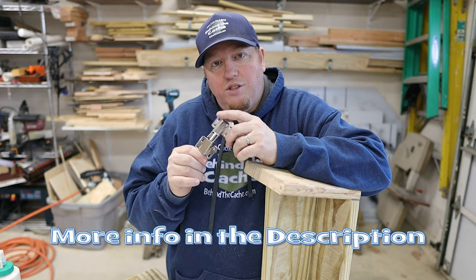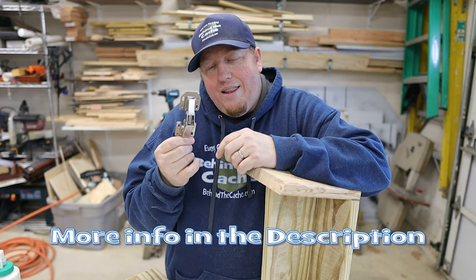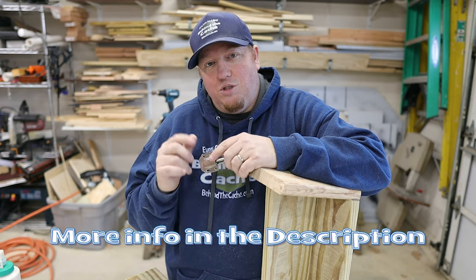I'll also let you know this internal hinge — I have a link to it in the description down below. These are really great hinges, I really like them, so check that out.